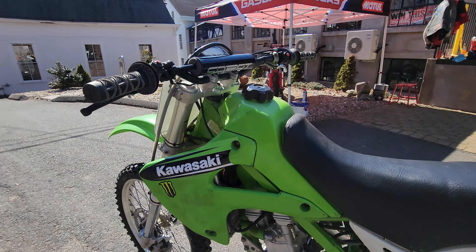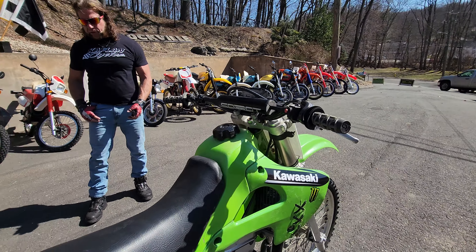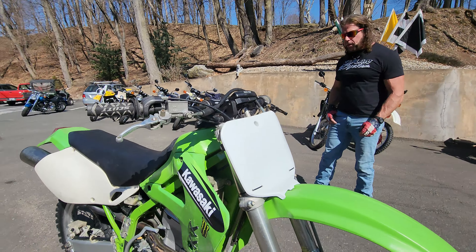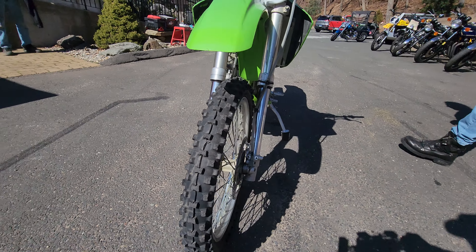There are tons of good components on it. This is a KX-style perimeter frame, Kayaba upside-down forks, Kayaba shock. Good core bike for parts or a restoration — the engine cases, hubs, and frame are all in serviceable condition.